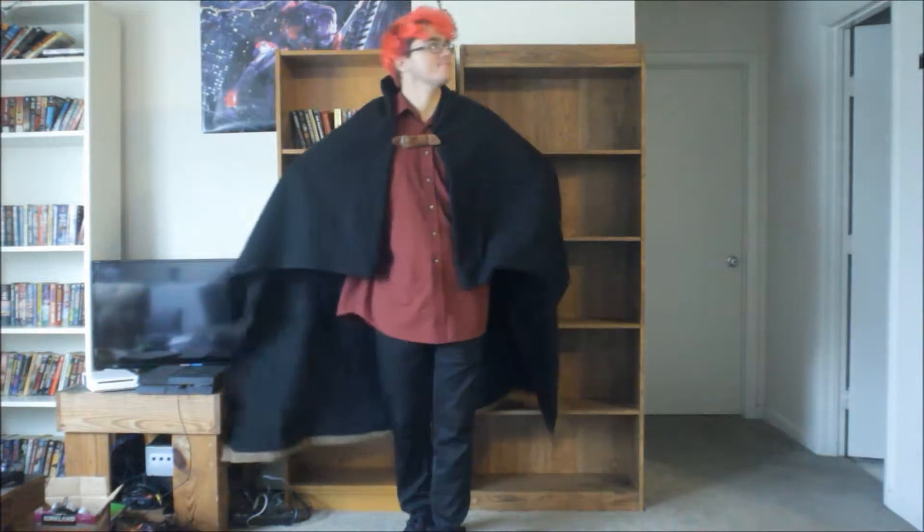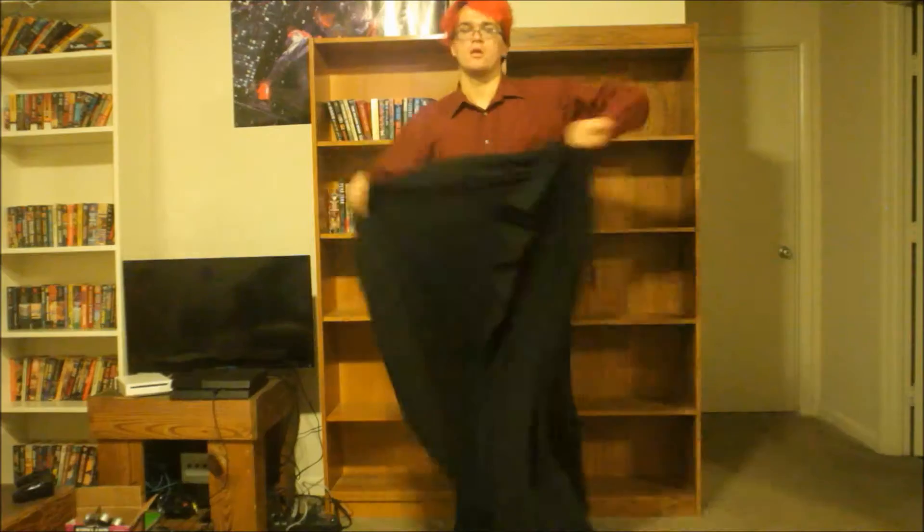Hello and welcome to Kevin Build a Thing. I'm Kevin, and today's thing is a rectangular cloak. You will need a blanket as long as you are tall, and about as wide as your arms.